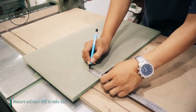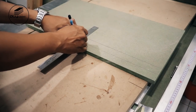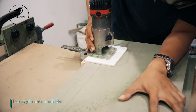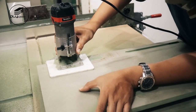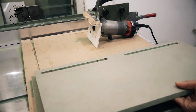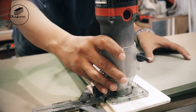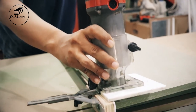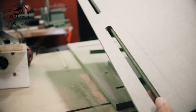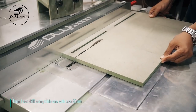Measure and mark HMR to make slot. I use my palm router to make slot. Then I cut HMR using table saw with size 60 millimeters.